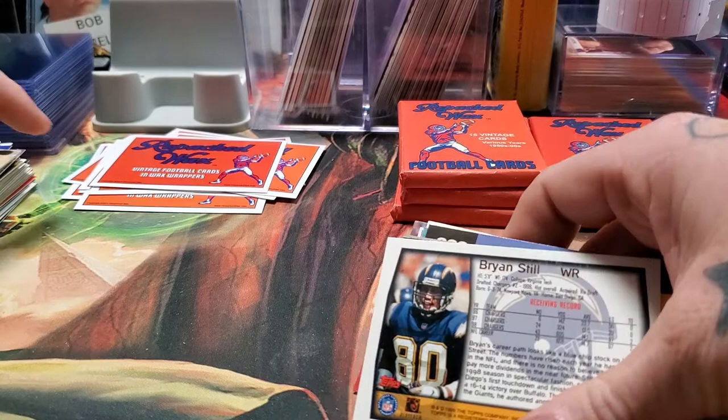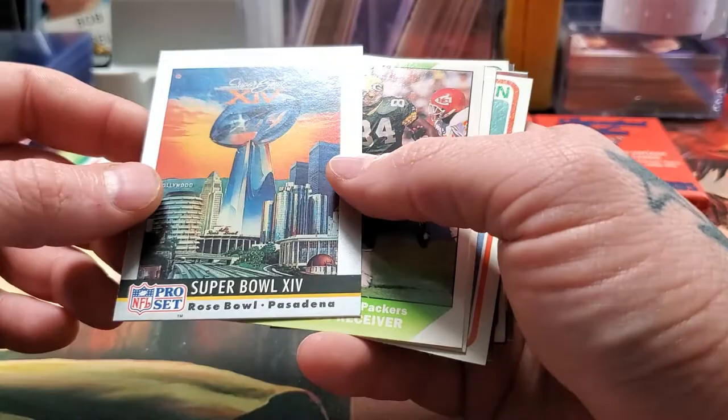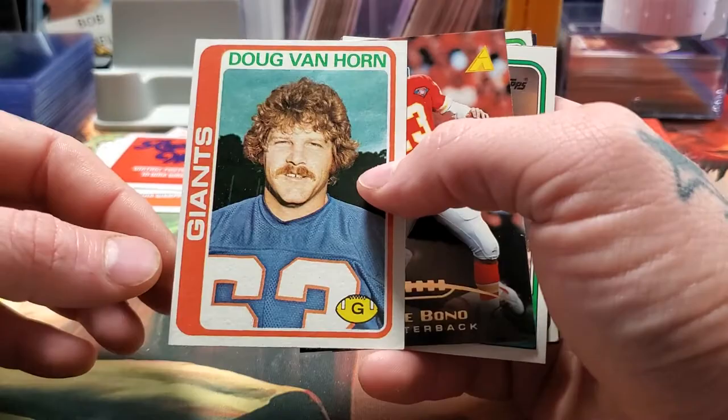Sterling Sharp — good player, but those cards aren't worth a nickel. Bruce Smith, '92 Pro Set. John Alt. Super Bowl XIV — the Steelers beat the Rams 31-19. Another Sterling Sharp, so we got doubles of Sterling Sharp. Don Cockcroft. Doug Van Horn — look at that card, it's from 1978.